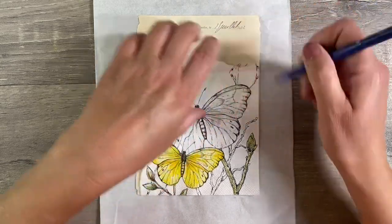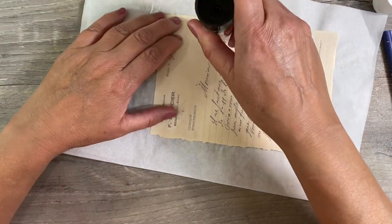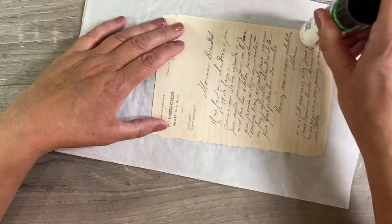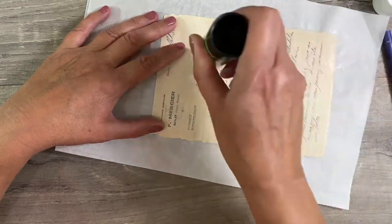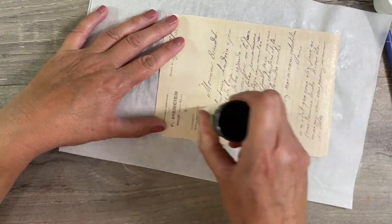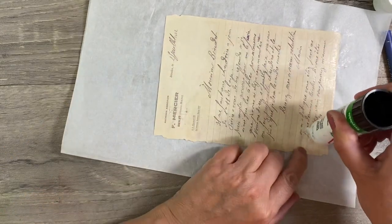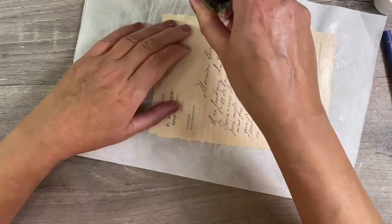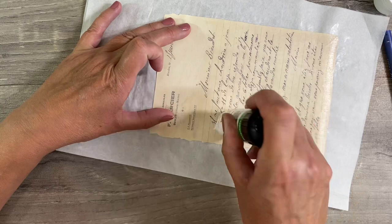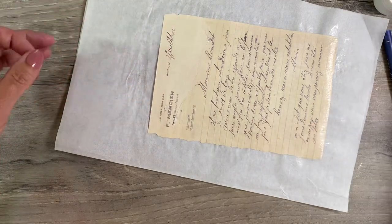I'm just going to use a regular pencil to draw around the outline here just so that I know where to apply my glue, and then I'm going to use a regular glue stick. You can see that I'm working on a piece of parchment paper. I'm going to follow that glue line — it doesn't have to be absolutely perfect. What I am focusing on is just making sure that I've got glue absolutely everywhere. You don't want to miss any parts because if you do the napkin won't stick. You want to pay particular attention to the edges. You could use matte medium for this, or watered down Mod Podge — it really doesn't matter. I just find a glue stick for relatively small areas easier to manage.